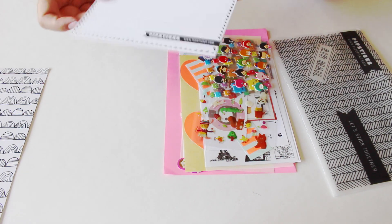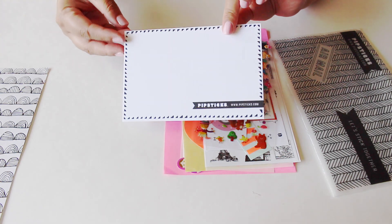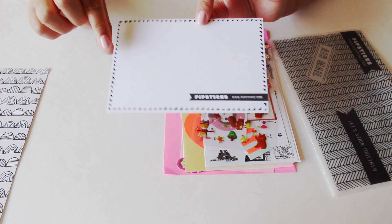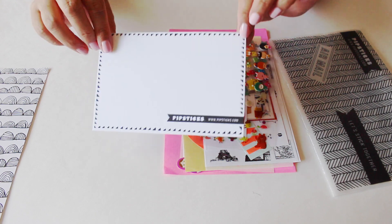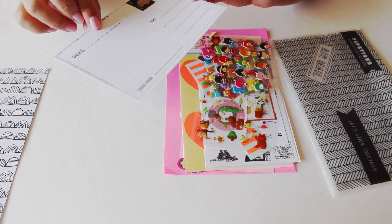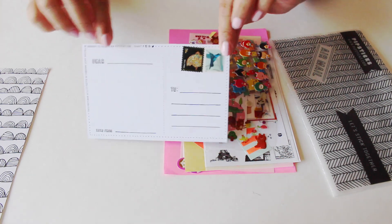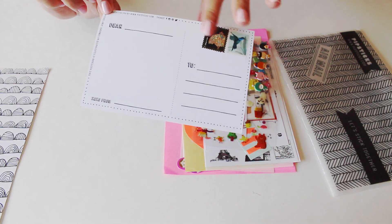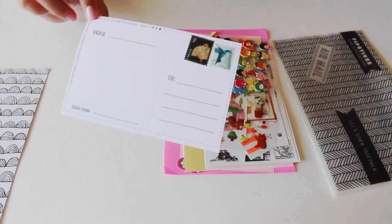And then this one right here is a postcard, which has their website on it. I just love the designs — I love triangles and geometric shapes and stuff. That is so cool!